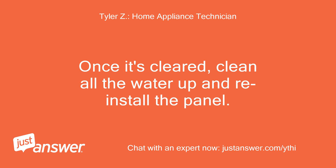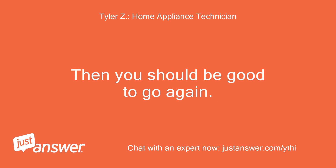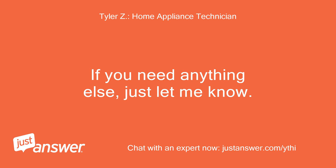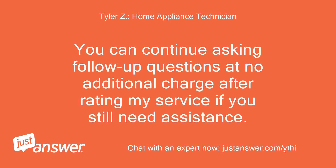Once it's cleared, clean all the water up and reinstall the panel. Then you should be good to go again. If you need anything else, just let me know. You can continue asking follow-up questions at no additional charge after rating my service if you still need assistance.